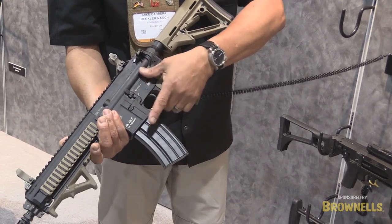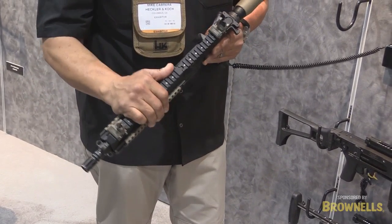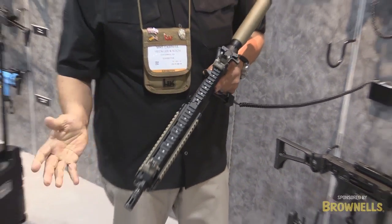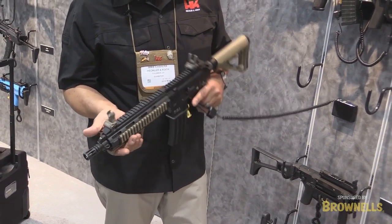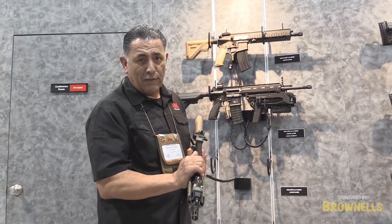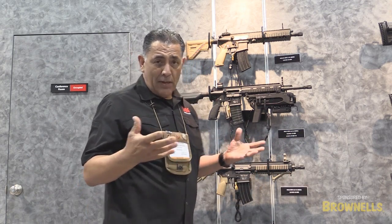So we have the selector lever, bolt release, and mag release — everything switched around from side to side. We have our steel sights, and we've gone to different sights to make this weapon a little lighter. We've also gone to a lighter buttstock. There are a lot of companies that make different accessories for these weapon systems, and we wanted to get ahead of the curve, so we've added those. But this is kind of the older brother of the 416, and it's still a very popular weapon system with many large agencies in the United States and military.